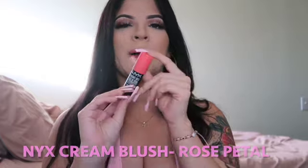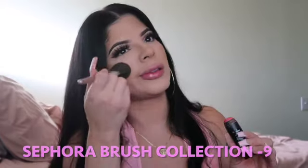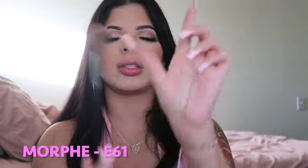I use a cream blush by NYX — I believe it's in the color Rose Petal. I'm using a brush like this and just put it on my cheek. That coral color I used on my lid, I'm gonna use as a highlighter. I'll go in with my Morphe E61 brush — a little fluffy brush — spray it with the NYX Dewy Finish spray, and grab a little bit of product.